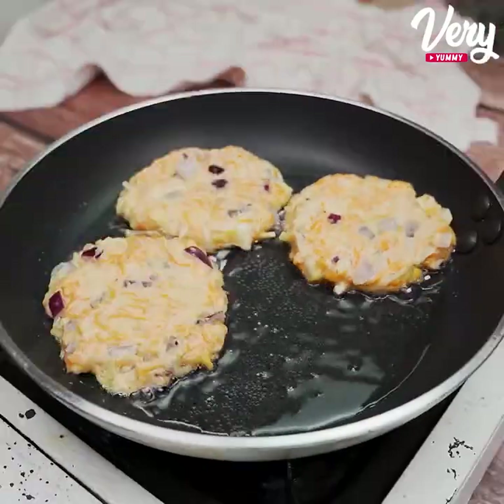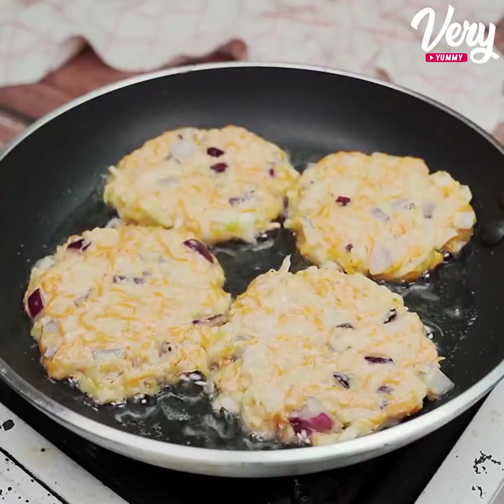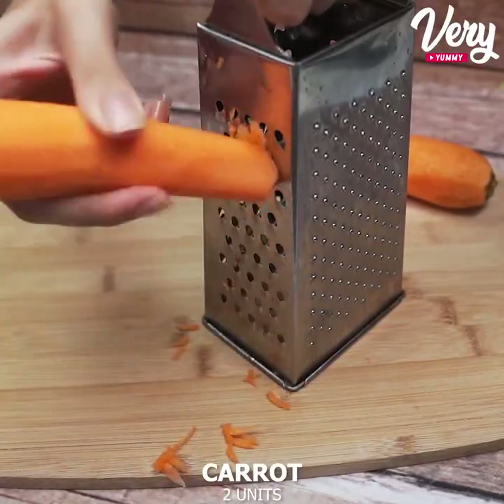Do you have cabbage and carrots in your house? So make this quick and delicious recipe. We will start by grating 2 carrots in the middle part of the grater.